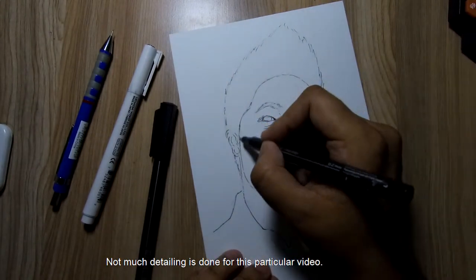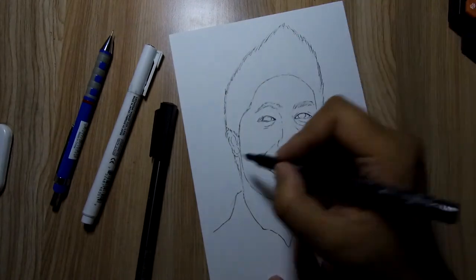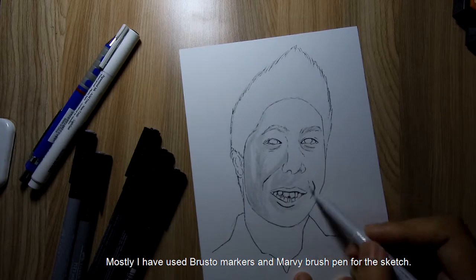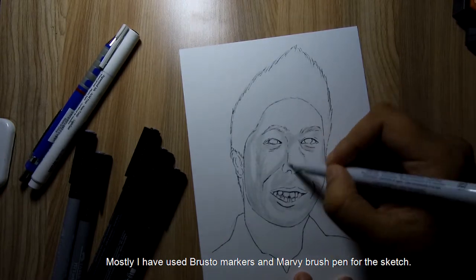Not much detailing is done for this particular video. Mostly I have used brush toe markers and Marvy brush pen for the sketch.